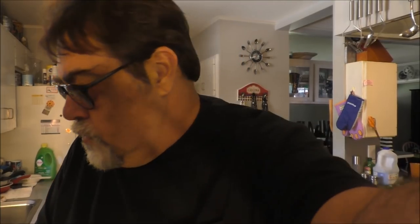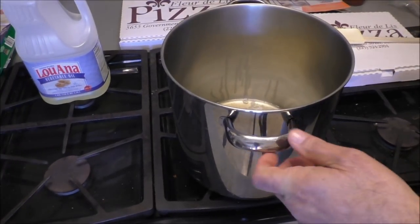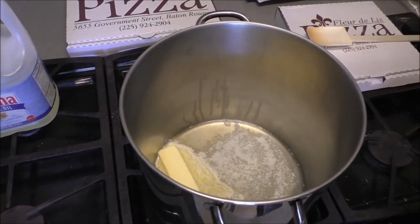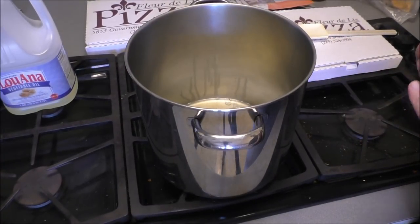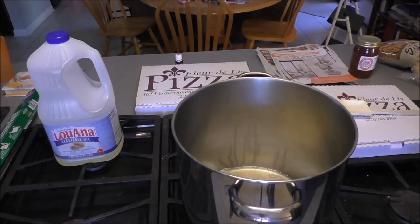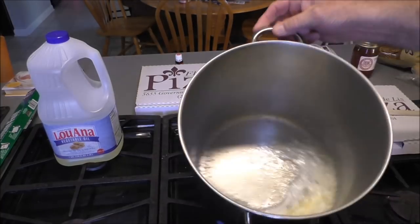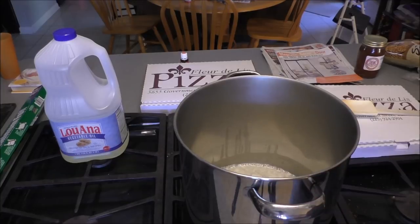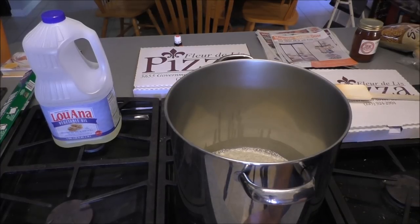Let me get my gumbo pot out and make a roux. I took a whole stick of butter — half a cup — and added half a cup of vegetable oil. This is known as the two-pop roux method. You get your cold drink ready — open it. As soon as that butter melts, in my 12-quart pot I'm gonna put one cup of flour in there, and we begin the roux making.